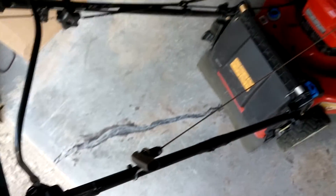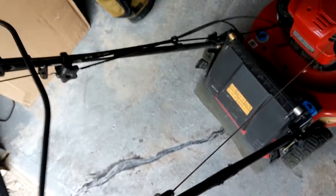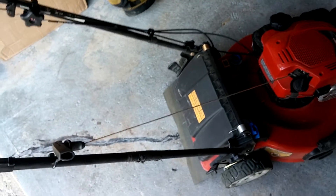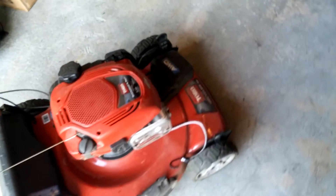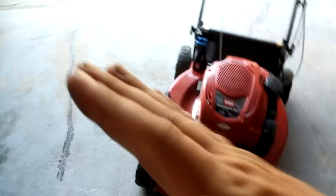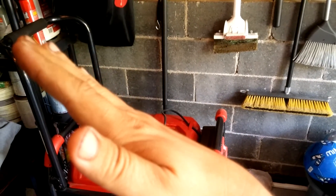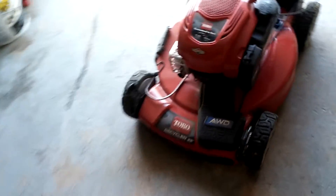It's bouncing around in the trailer. These handles are very, very flimsy — it's not a real solid machine. I went over all the bolts to make sure everything was tight and it is tight, it's just the way it is. But the all-wheel drive system on this is pretty good — I went up a hill and this thing had no problem at all.